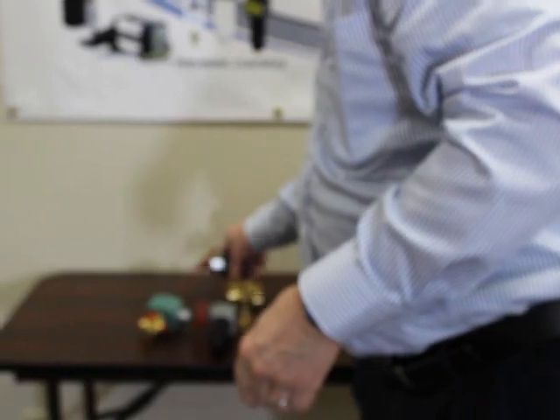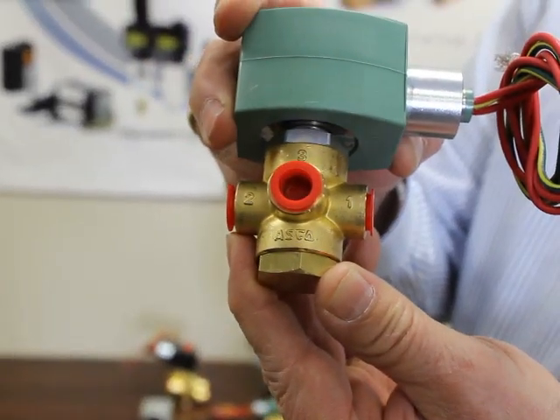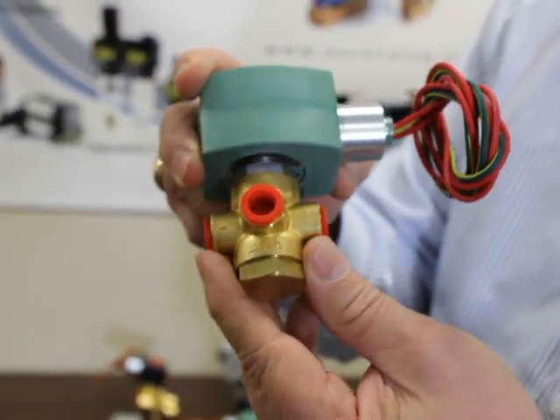On another three-way valve, it would be marked with one, two, or three, and you have to refer to a manual to determine which direction the flow is going and which one is the pressure port, especially if it's a universal valve. But whatever the valve, however it's marked, you do need to pay attention to the direction that it's hooked up.